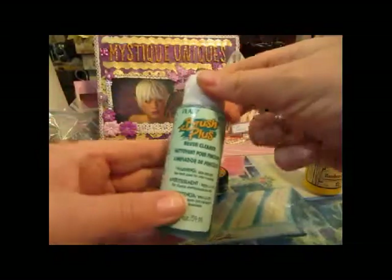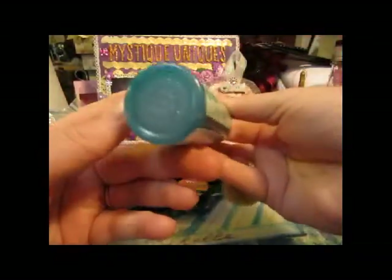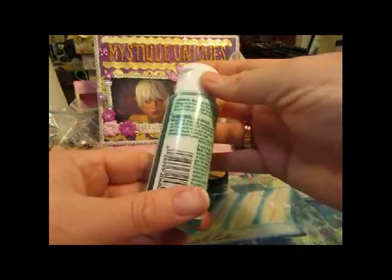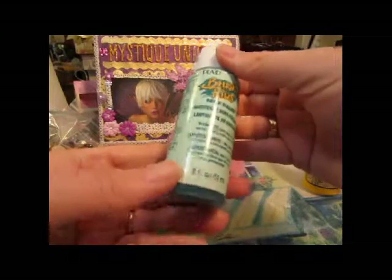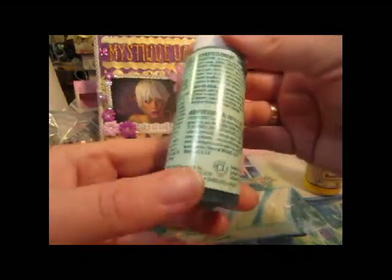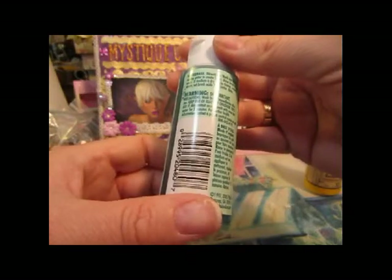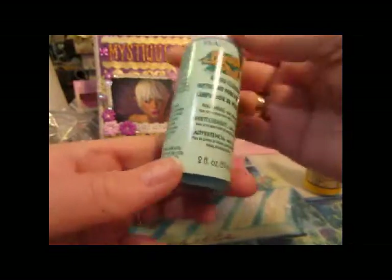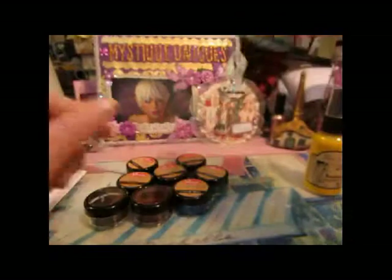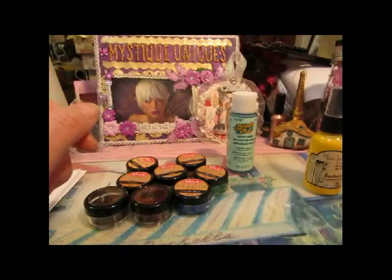And then I got a brush cleaner. I've been just putting my brushes in hot water and dish soap, but I'm thinking that might not be enough — there might be conditioners I'm not adding to the water for them. So I thought I'd get this. And I think that was all.